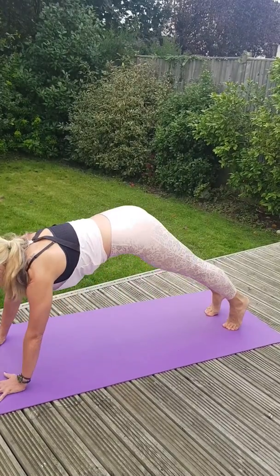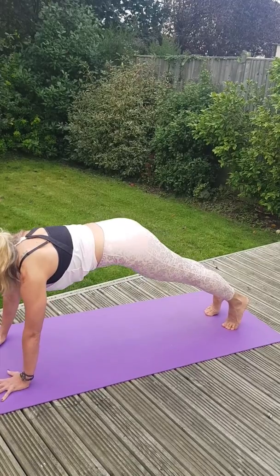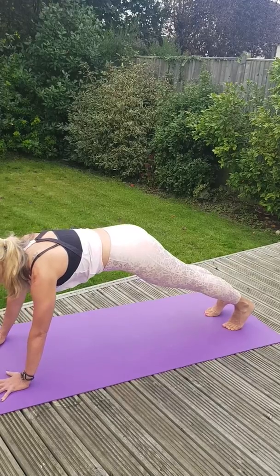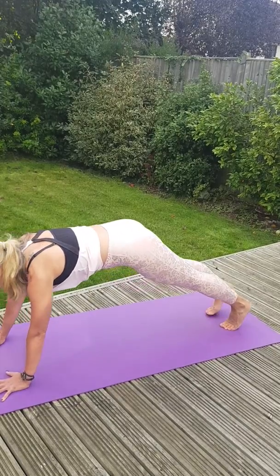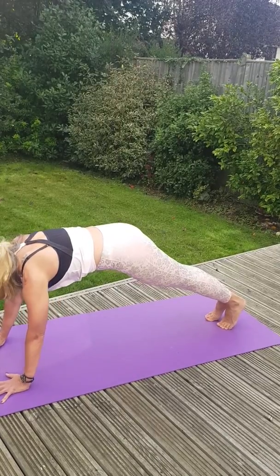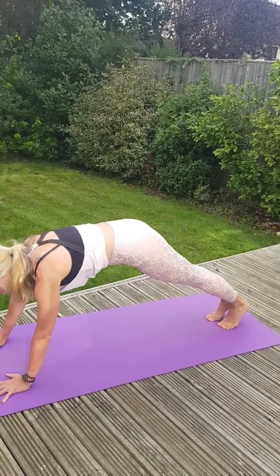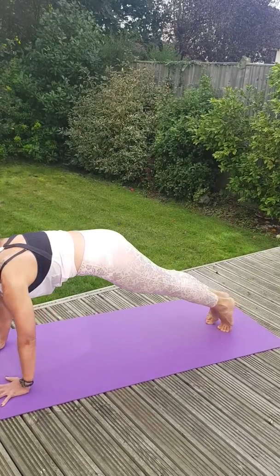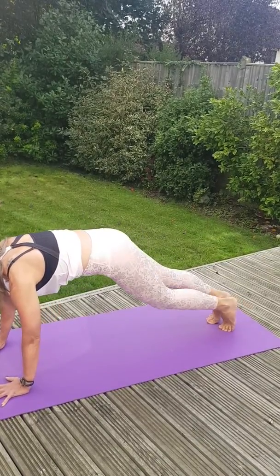Hands out — full plank. Can you take your weight a little further forward? A little further back? So we've got a little bit of a sweep. Just change your feet position if you need to. We've got another eight, seven — all shoulders — lift up more from your core. Four, three, two, and one.